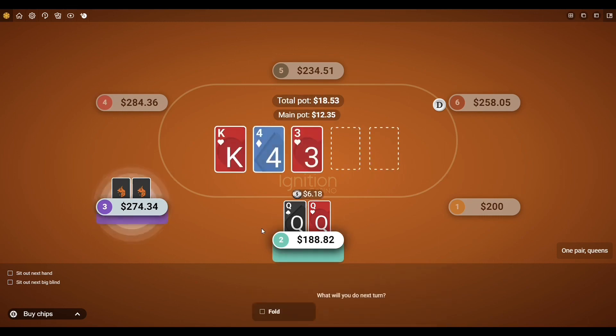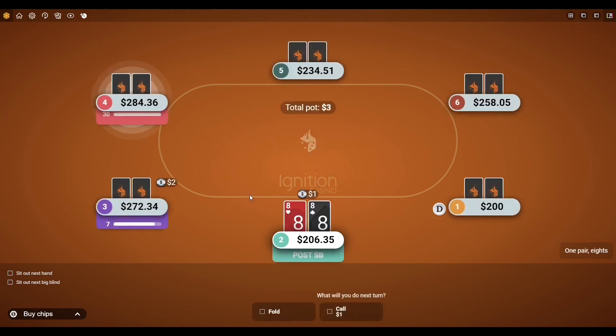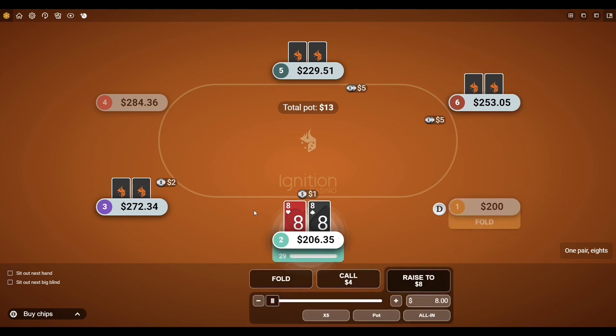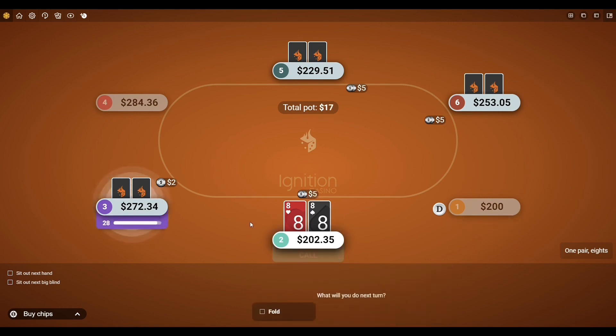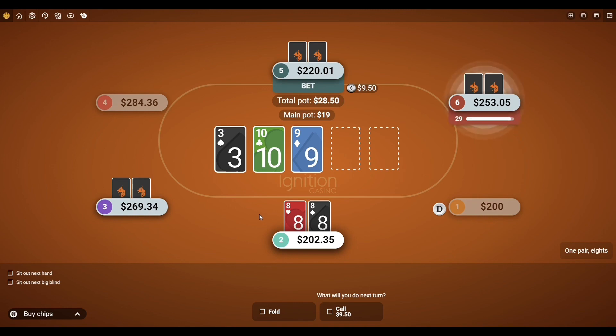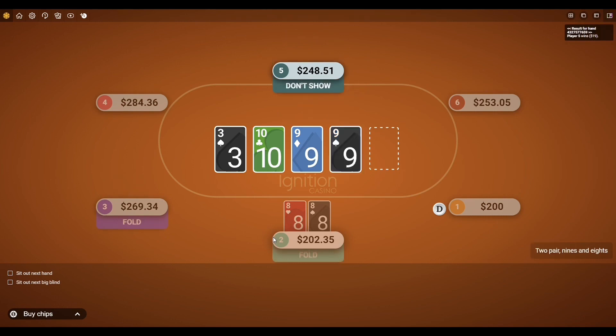Next hand we had queens — put a continuation bet in here and we took it down. You hate seeing a king on the flop, but we would have had a heart on the turn which would have been good. Next hand, pocket eights. No reason to three-bet this, I just flatted it hoping to spike that eight. We didn't. At that point with the other players in check-fold mode, I wasn't sure what I was trying to catch, so it was a good fold.